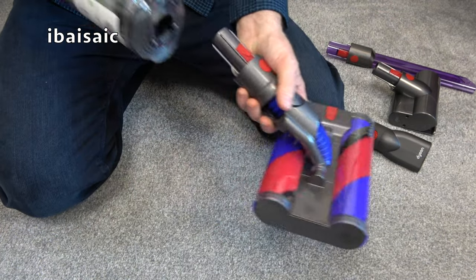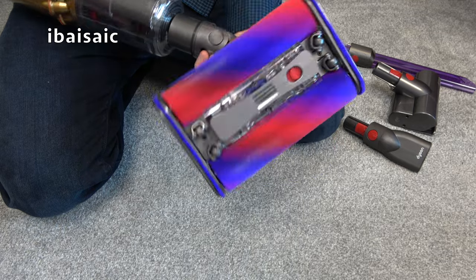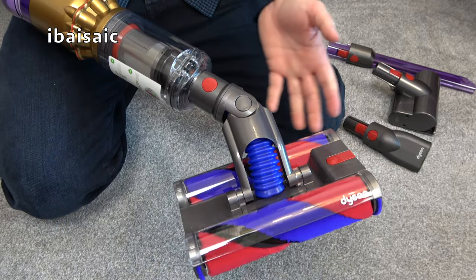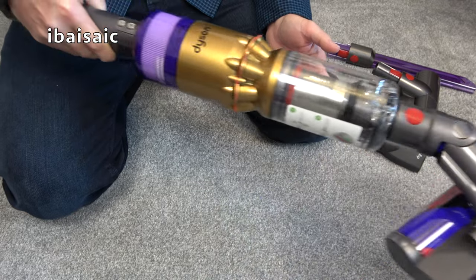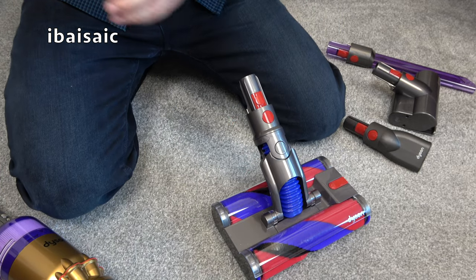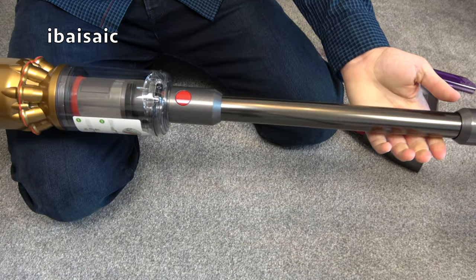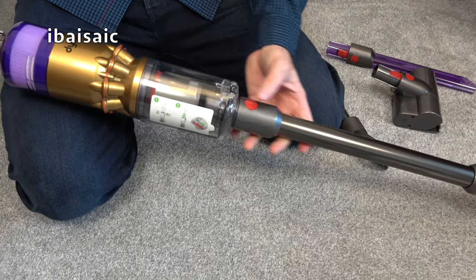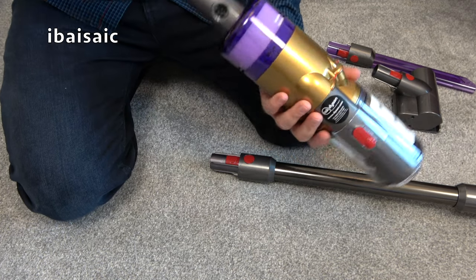I'm assuming I'll be able to attach the OmniGlide head directly to the machine — and yes, you can. That would have limited use if you've got uncarpeted stairs — wooden or hard material stairs — then you could use this on them too, though it is designed for hard floors. For floor use, you'll need to attach the wand, which just clicks into position. The wand does seem quite short. I'm going to leave this to fully charge — it does have a charging indicator.